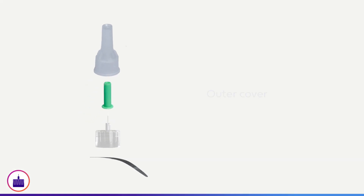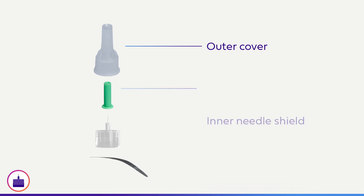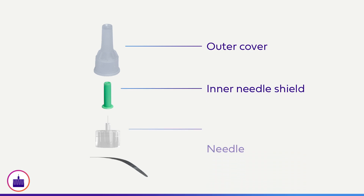The pen needle consists of an outer cover, an inner needle shield, a needle, and a peel tab that provides a sterility seal.